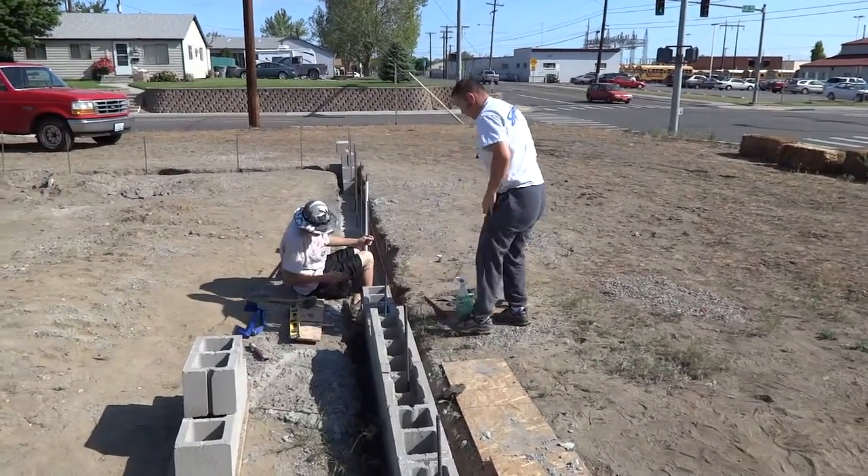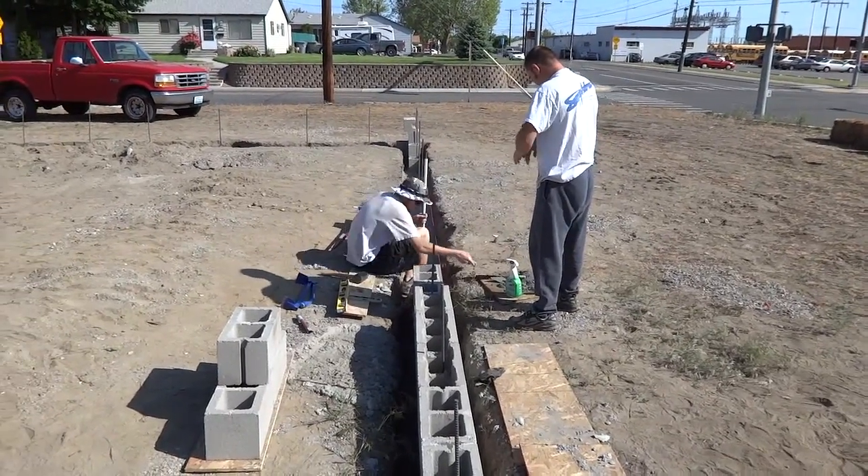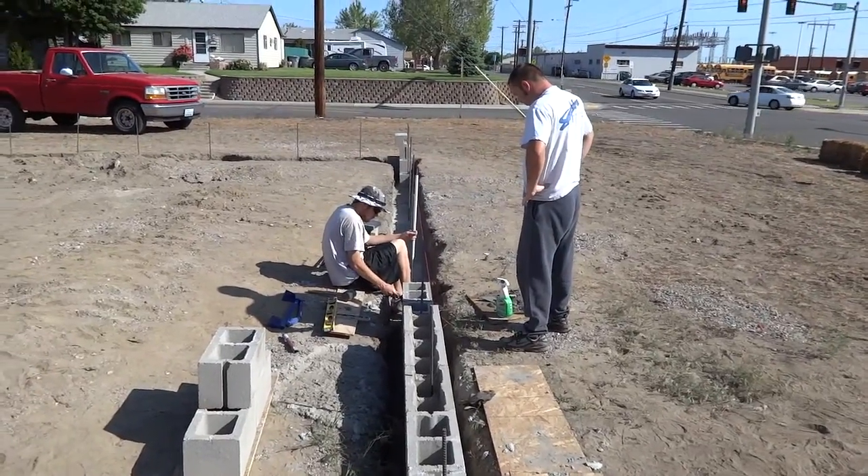Step one was digging the footings. Step two was pouring the footings and putting in the rebar. And now we're building the stem wall.